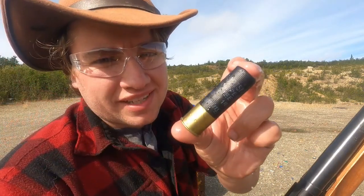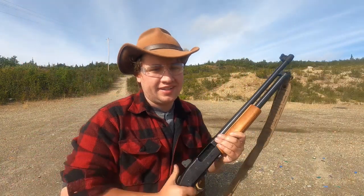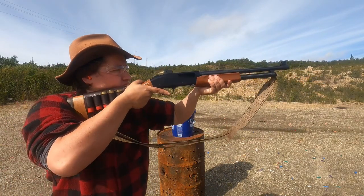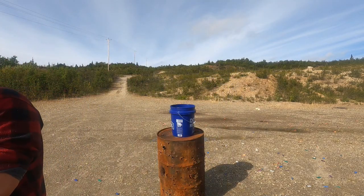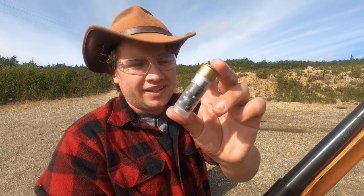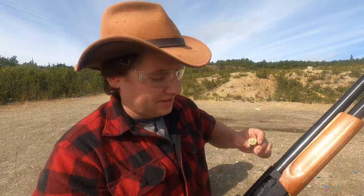Next up is the Remington Sportsman high velocity steel, three inch. Checking the bore. And we got the SMB double-ought buck. I think it's going to work just fine — I don't even see any water in there with the buckshot. Looks dry.